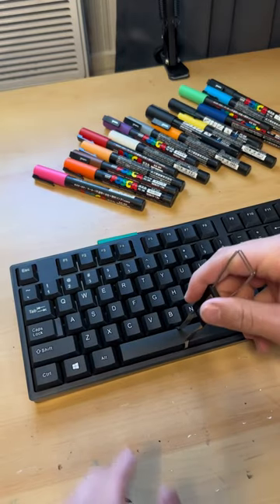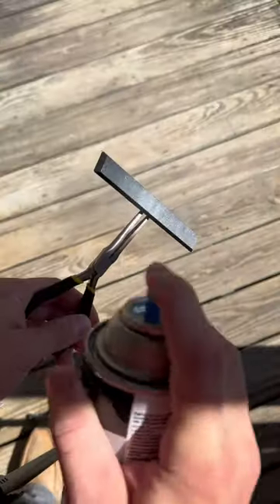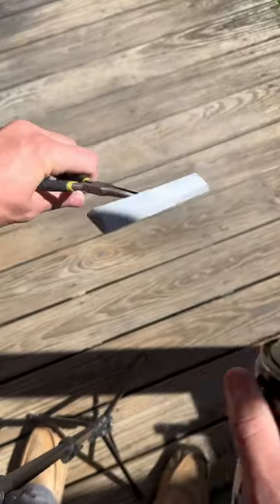Today I'm customizing my keyboard. I'm gonna start off with the spacebar. I start by removing it and painting it white, getting it ready to draw in.